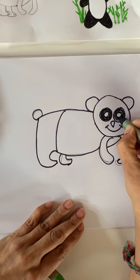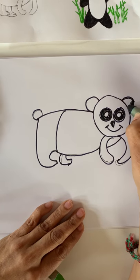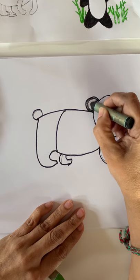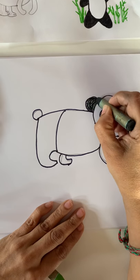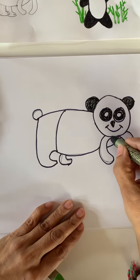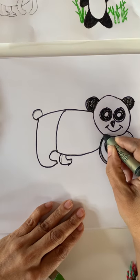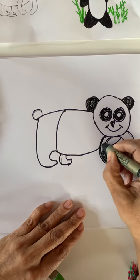And we need to color the nose as well — two black ears. Go slowly and do it inside and hide our lines. Color nicely, nice and dark. I'm using crayons. You can do it with a pencil, crayons, markers, or you can paint — whatever you have. And we're going to color the two legs also. The front legs and back legs have black color.